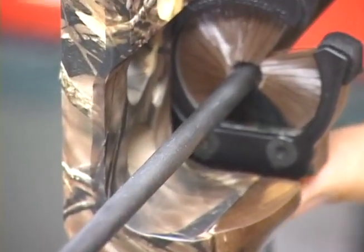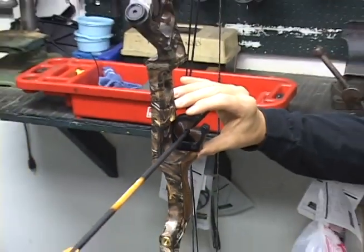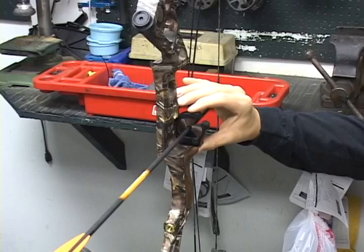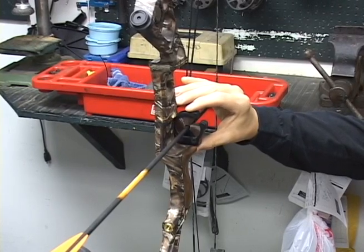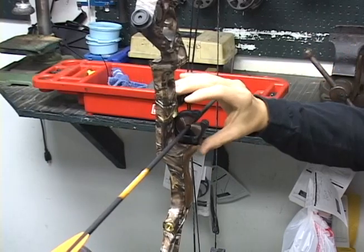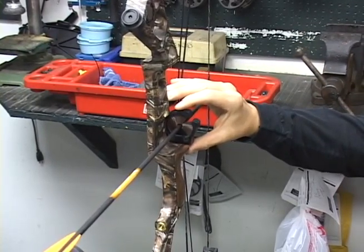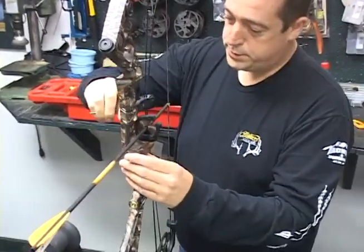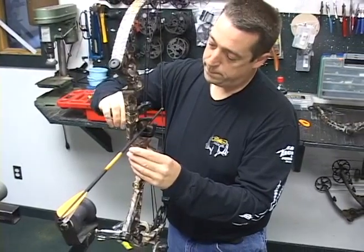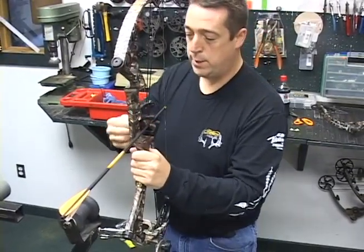Now we've got that leveled in and out. We're going to set your rest — you don't want it perfectly up and down. You want it at a slight angle back or forward; back is what I prefer. That's so you're riding on the edge of the whisker biscuit, not flush in the middle where you'd get the most contact. You want the least amount of contact so you don't have a lot of noise. We've got that set — snug it up. You don't need to reef it, just a good snug is all we need.